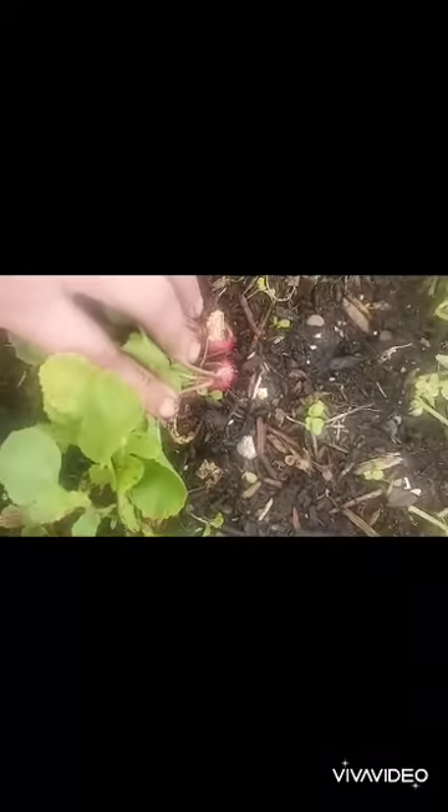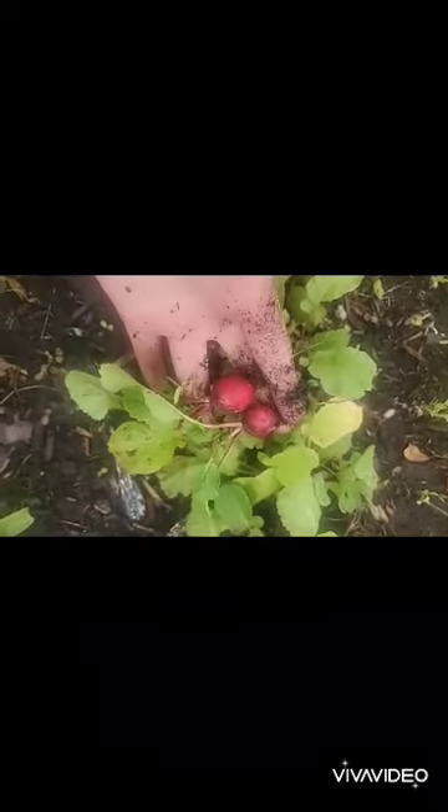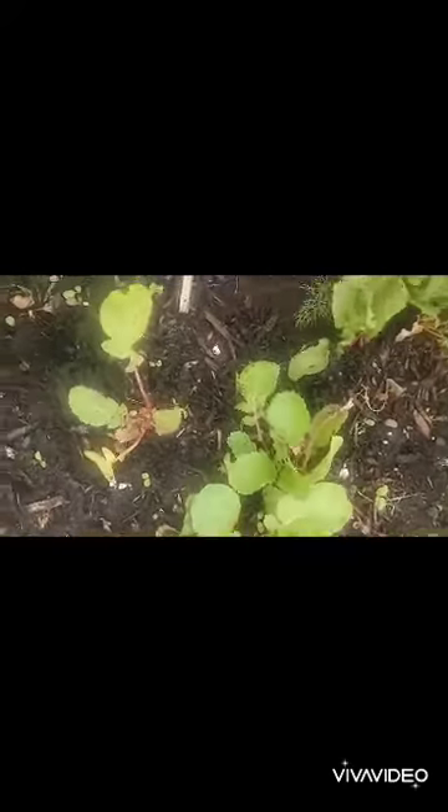I'm used to what my parents call cooking for an army because you really have to when you have a large family. I never know who's going to stop by. This one's not ready, but it's splitting, so I'm going to go ahead and harvest it. This is where eating the tops really comes in handy because it would be so disappointing to have to pick a radish because they're splitting. Whereas here we can use it — we're not wasting the tops.